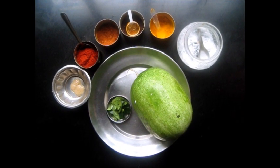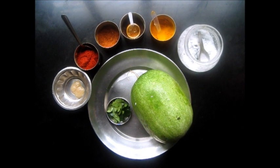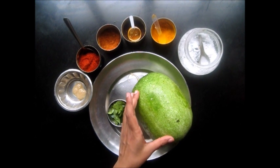Hello and welcome. Today we are going to make stir fried Kohara, or stir fried ash gourd. This is the Kohara — this is what we call it in Marathi.